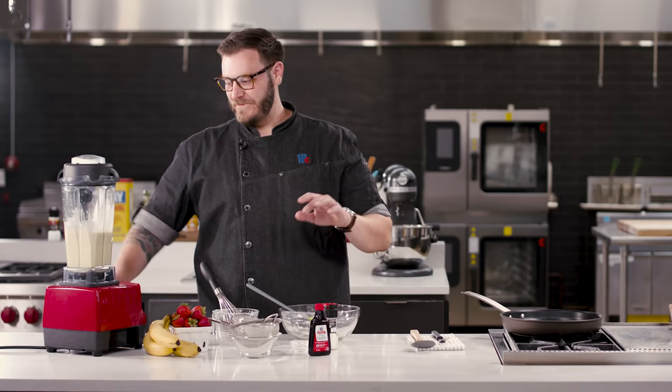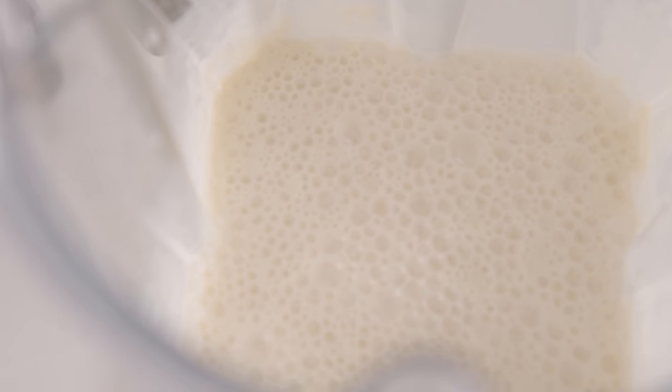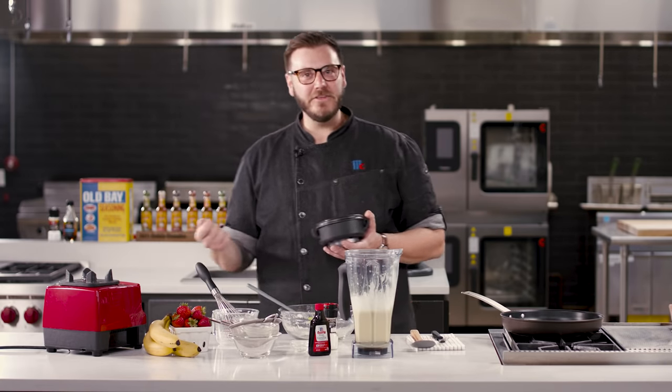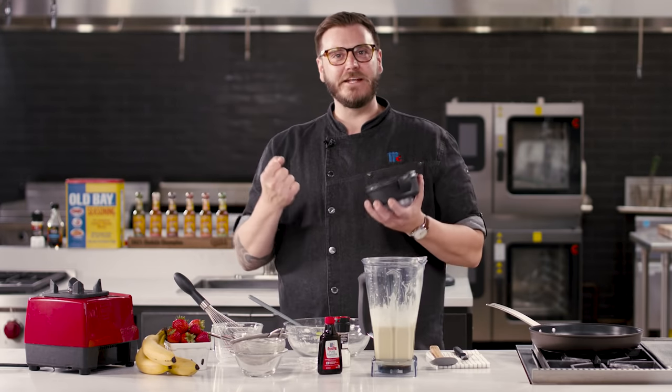Now we're going to blend our wets with our dries, and it should only take about 10 seconds. It's smooth and a little bubbly. The more you mix this in a blender, the more air you're incorporating — so it's actually a bad thing to overmix a batter like this. All it really needs to do now is rest for about 10 minutes, which helps hydrate the flour. If anything looks too loose, it'll give it time to self-thicken.